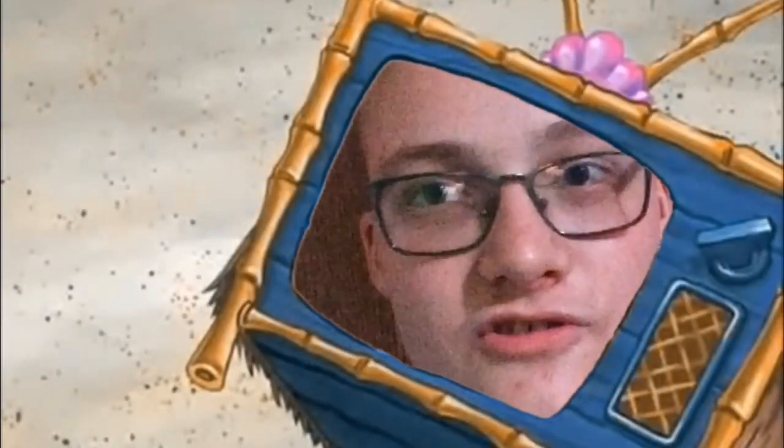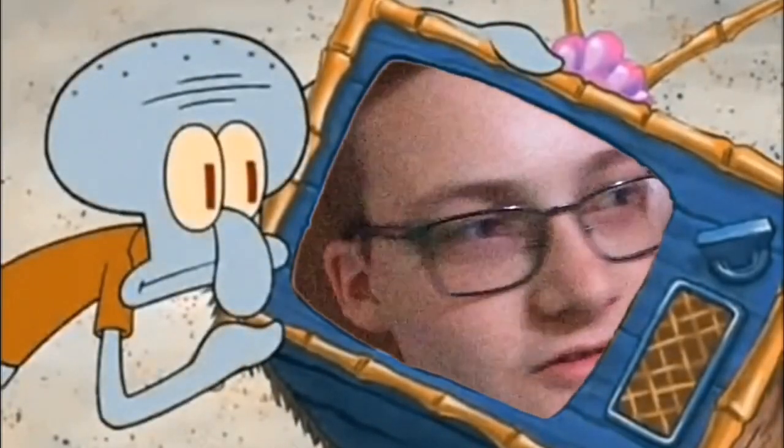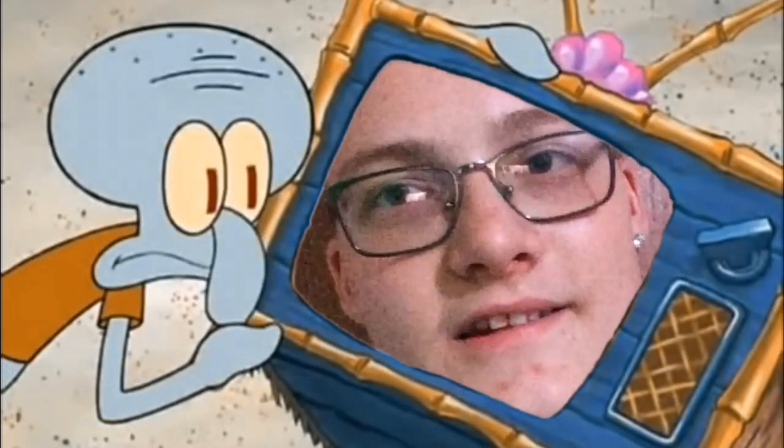Hey guys, welcome back to the Joel TV. I showed you guys my vending machine a while ago and I told you guys that I was making a claw machine. It's actually harder than you think, but it's finally done so let's get to it. This is actually like a whole arcade game room too, kind of, because I'm showing you guys a lot of arcade stuff I got here in my room. My claw machine — not going to show you my vending machine, it looks exactly the same as it did last video.